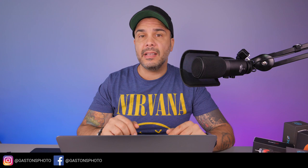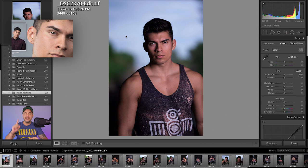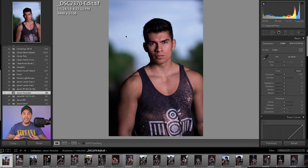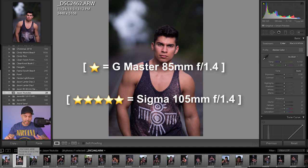What's going on everyone? Today we're going to be comparing both lenses: the 85mm from Sony and the 105mm from Sigma. We shot with these lenses at the studio and also outdoors. If you want to see images from the studio, click on the card right above. Right now we're going to be comparing images from the outdoors with both lenses — the 85mm and the Sigma 105mm, both lenses at 1.4. In Lightroom, images marked with one star stand for the 85mm, and images with five stars stand for the 105mm from Sigma. Let's begin with the first image.